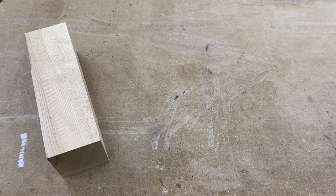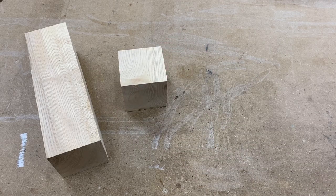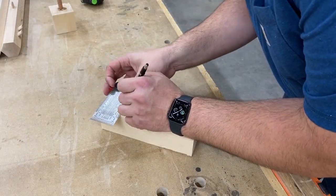For this project you will need a blank that is 2.5 inches by 2.5 inches by 8 inches long, another that is a 2.5 inch cube, a 6 inch length of 1.5 inch dowel, and about 18 inches of string or cord.